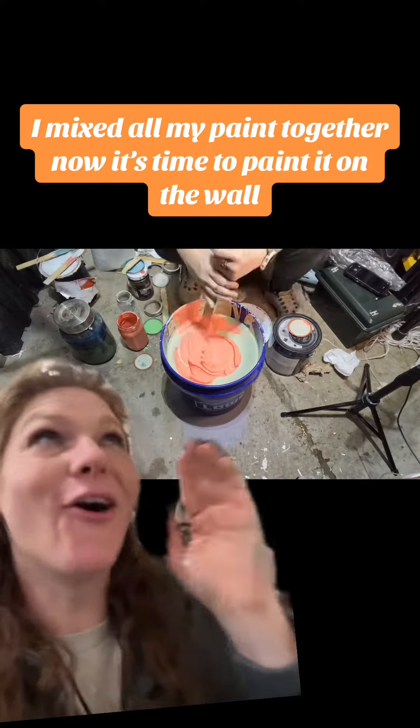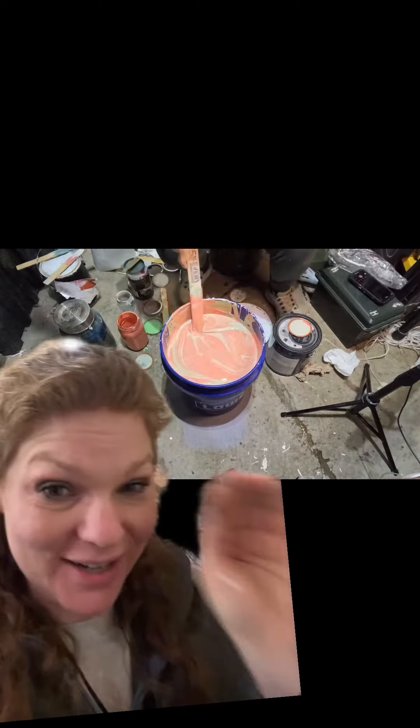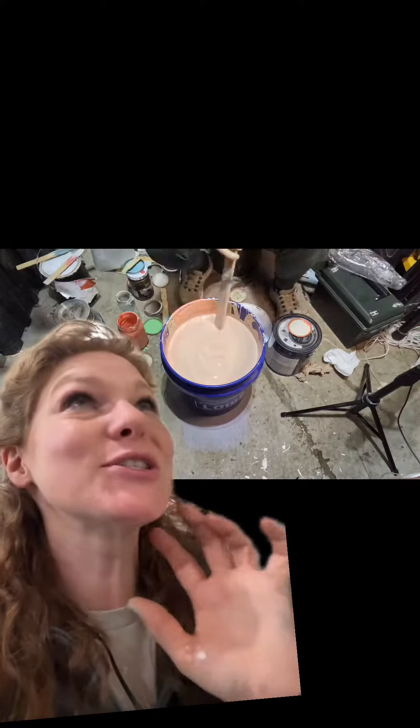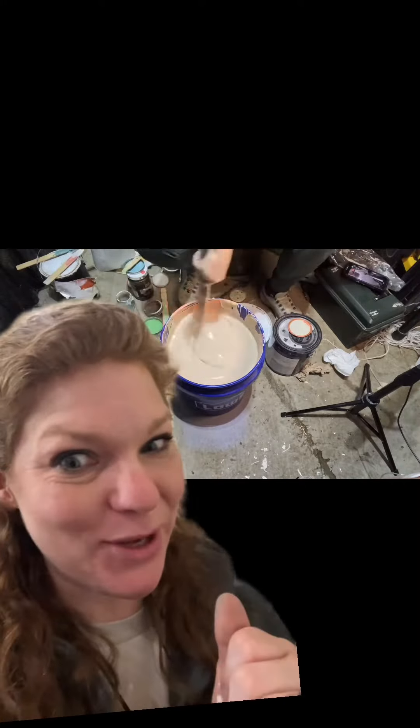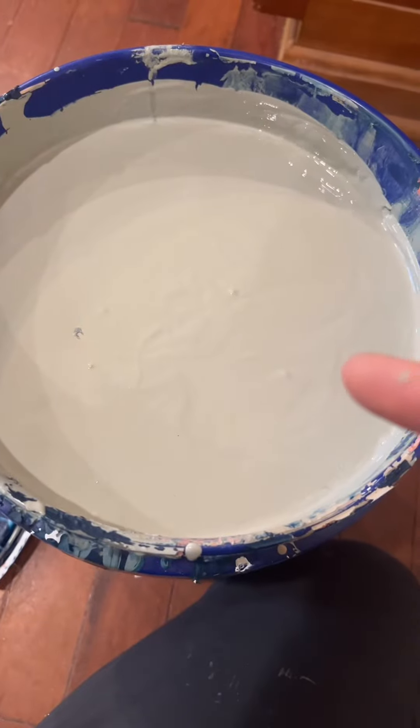A few weeks ago, I mixed all my leftover paint together — and when I say all, I mean all. There were so many different colors, and now it's finished, and I'm going to paint it on my walls. This is what it looks like all mixed up. It's a pretty neutral color, but on the wall it looks green.